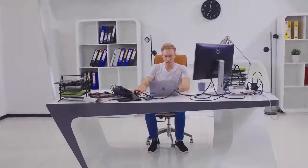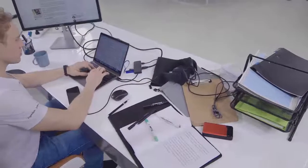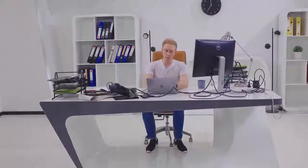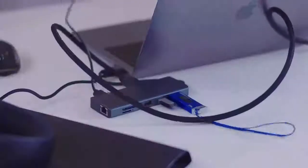If you spend any amount of time working on a laptop, you know the frustration of a cluttered desktop tangled with wires to connect external devices, a lack of charging ports, and no good way to place your laptop in a comfortable position for typing, or even some unexpected situation happens like this.